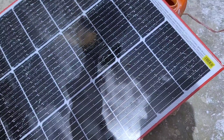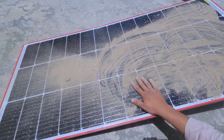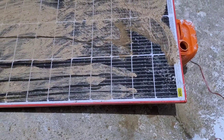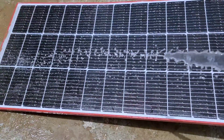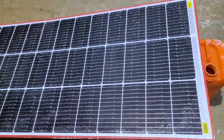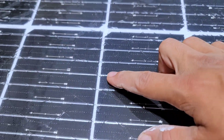Next, we will conduct a test by applying soil and water to verify its durability and water resistance. As you have all seen, the treated solar panel is now completely resistant to soil and water, with no dirt able to stick to its surface and no water able to penetrate inside. With this effective protection, you can now confidently fix your broken solar panel completely, restoring its functionality and ensuring optimal energy generation.